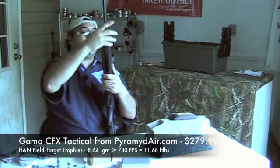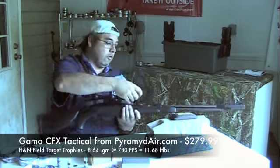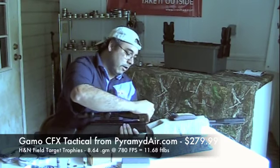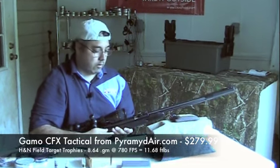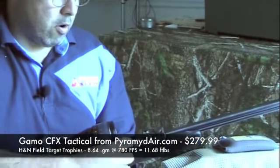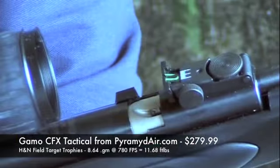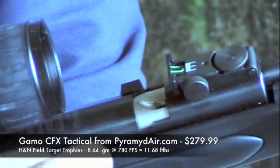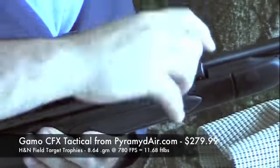The trigger pull on these Gamos is really, really awful. That pellet there wanted to flip over and go skirt-first into the breech, so you've got to rotate it, flip it back around, and kind of help it go in nose first.